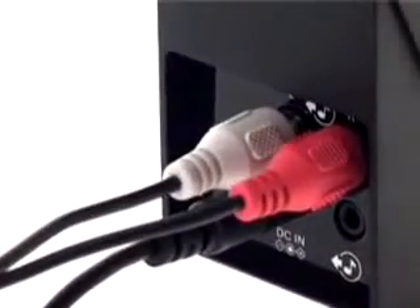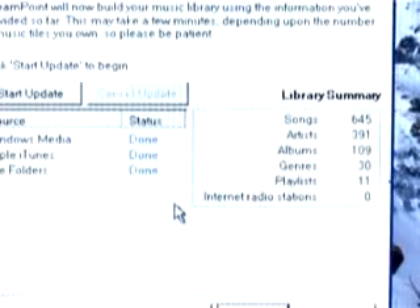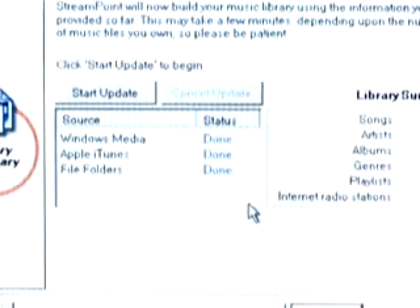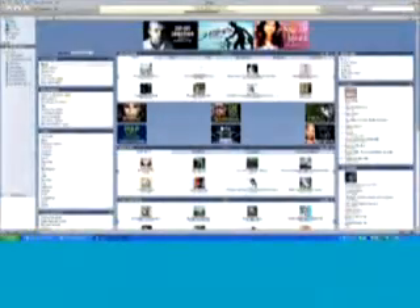The Logitech Wireless DJ Music System works with popular media players such as iTunes, Windows Media Player, Music Match, and more. So it's easy to enjoy all your music in your living room — MP3s, WMAs, iTunes, internet radio stations, even podcasts, and subscription audio.